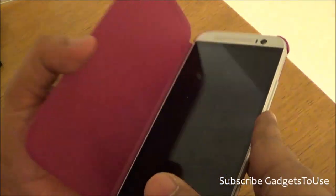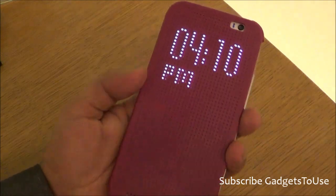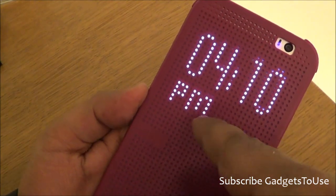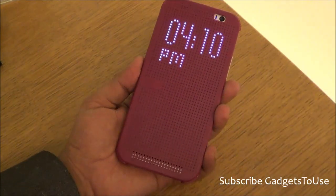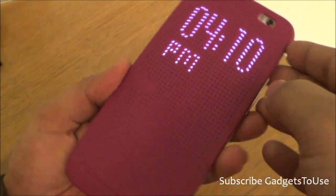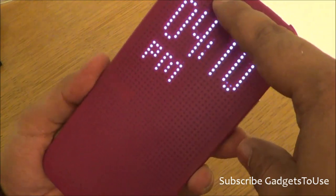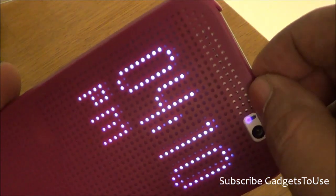Here we have the dotted flip cover for the HTC One M8. Whenever you flip the cover on this device, it will give you the indication of the time, as you can see. This is really smart, and the flip cover, which is called the dotted flip cover, has some dots with extra wider dots especially for the loudspeaker.